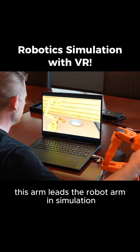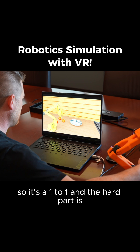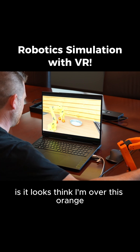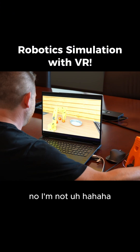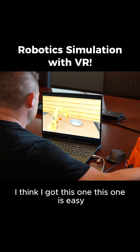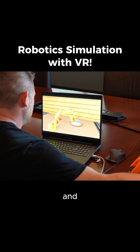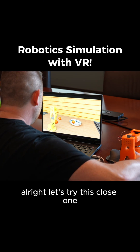So here I am. This arm leads the robot arm in simulation, so it's a one-to-one. The hard part is — I think I'm over this orange. No, I'm not. Okay, I think I got this one. This one is easy — and in the plate. All right, let's try this close one.